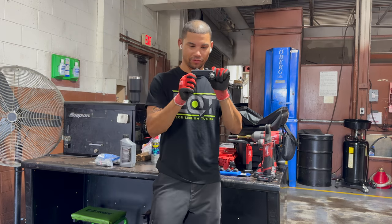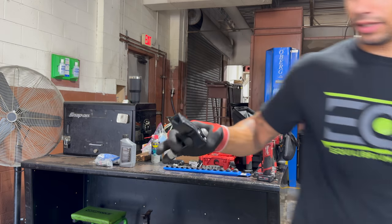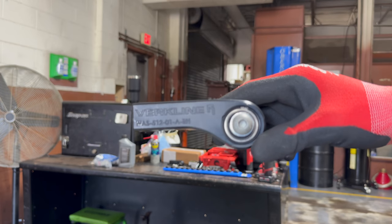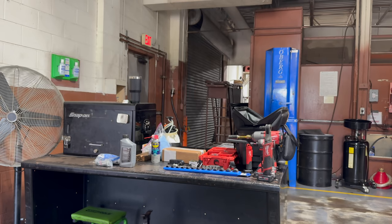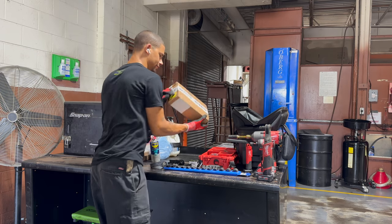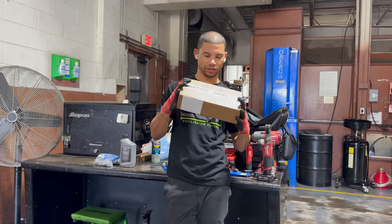One of them being these Verkline tie rod ends. A little close up here. I've had these for a while now and I just haven't really had the time to get them in. But today we are putting in some 034 strut tops — new bearings, new mounts, new bushings essentially.